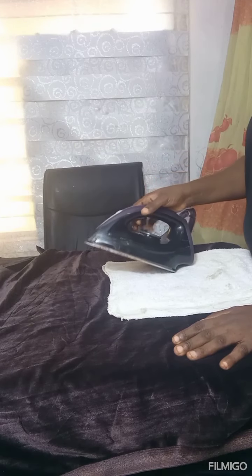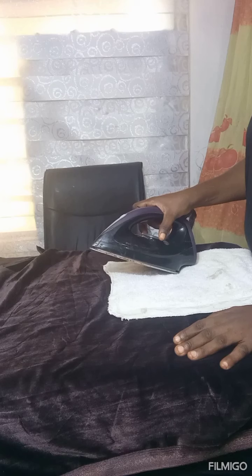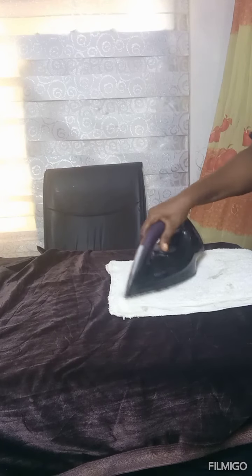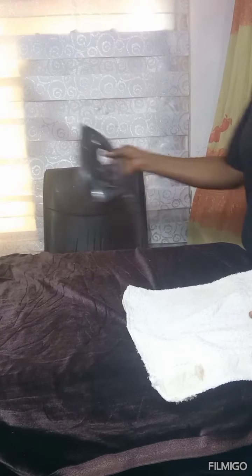The baking paper will prevent excessive heat from touching the velvet. Number two is the use of a towel or a fabric placed on the surface of the velvet. Please ensure that the heat from the iron is not too much, even when using baking paper. Don't set the pressing iron to the highest temperature.